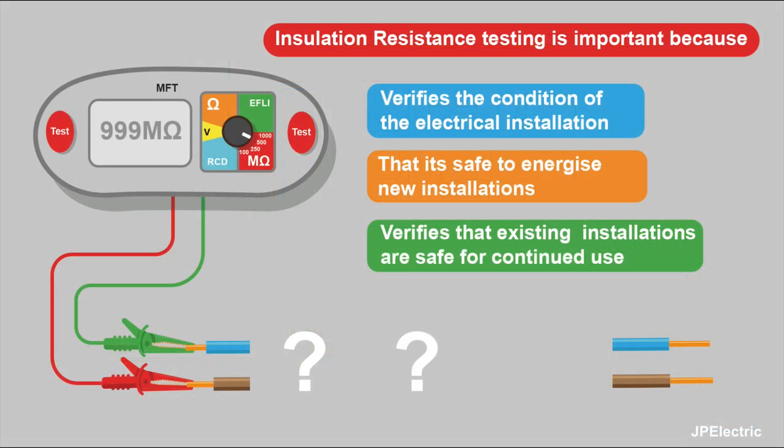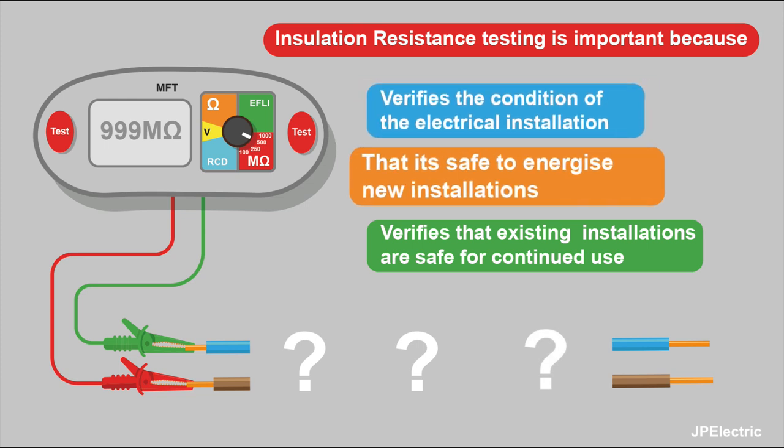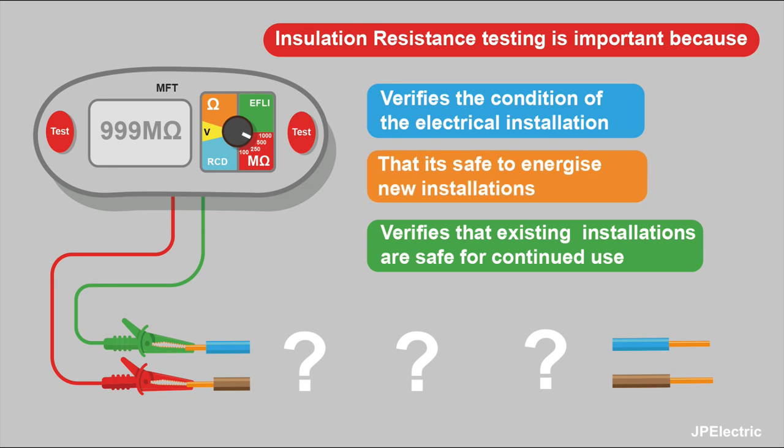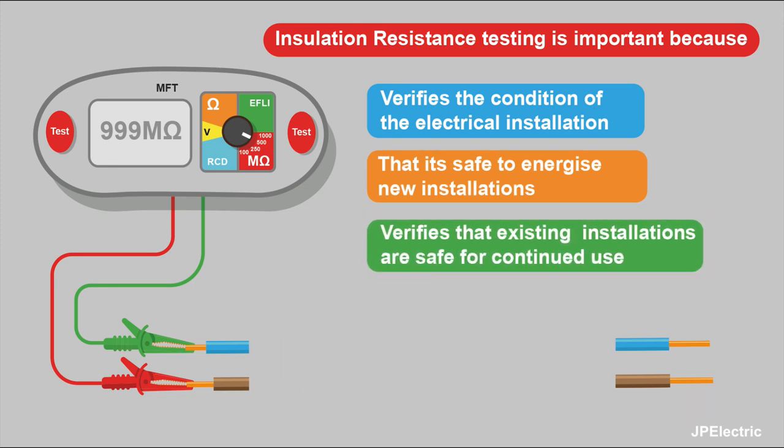This is why the insulation resistance test is so important. Because it verifies the condition of the electrical installation, it verifies that it's safe to energise new installations, it verifies that existing installations are safe for continued use, and it's vital when you're fault-finding.